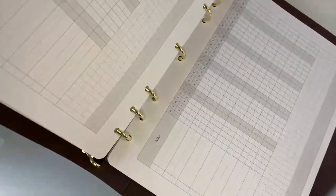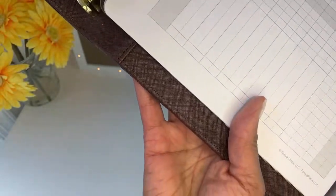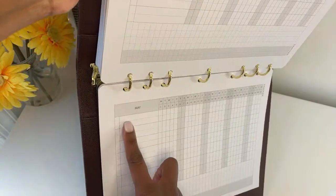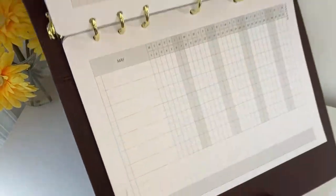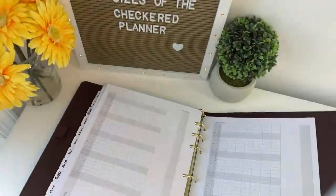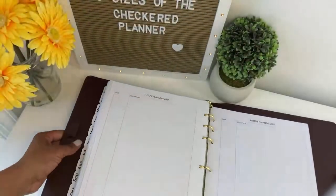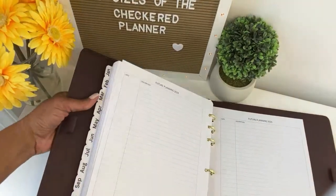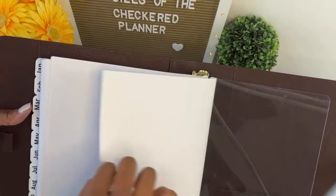You also get a monarch size habit tracker — a monthly habit tracker. You have the month here, and then you can list things like, let's say you want to walk every day. You can list that and just check off the days that you actually do it. This helps you keep track of your habits and make sure you're doing everything you intended. And then finally, you have some future planning pages. Sometimes your planner may end on a certain day and month and you have nowhere to put future stuff. Here's where you can list out for 2024, 2025, 2026, and 2027.